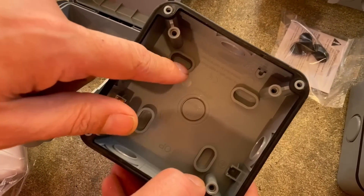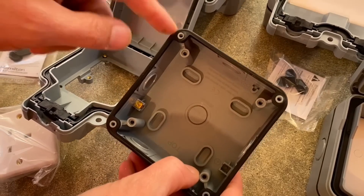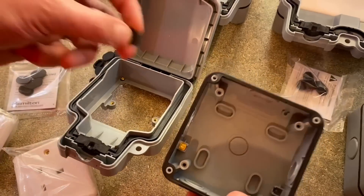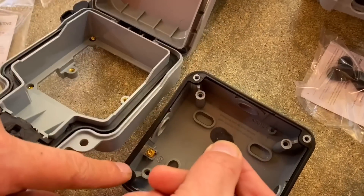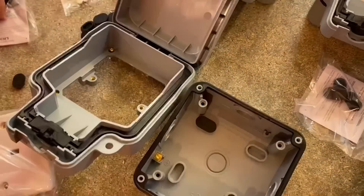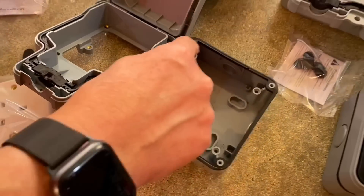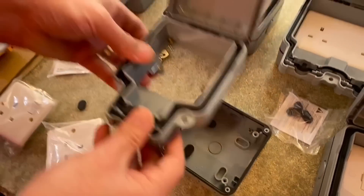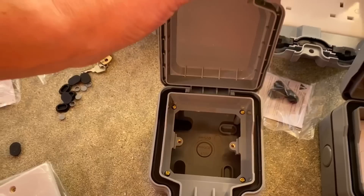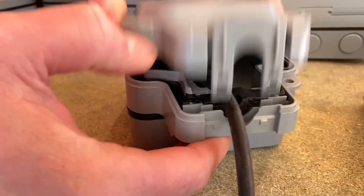We've got our mounting holes here. Different manufacturers have different ways of doing this — some have the fixing screw hidden in the same pillar as the gasket. On this one you fix through the back and then fit the sealing cap when finished. That gives you your IP66 rating. There's a gasket on the outside, and gel seals that seal around any cables you bring in.